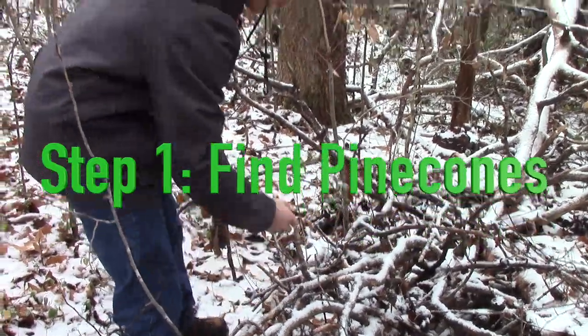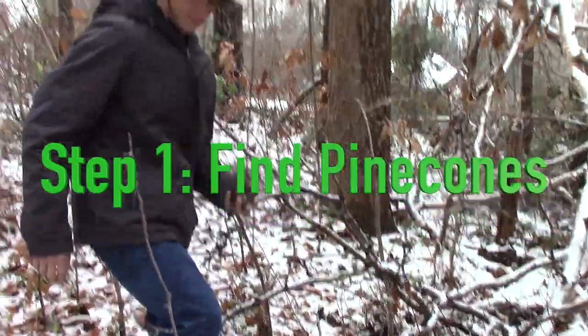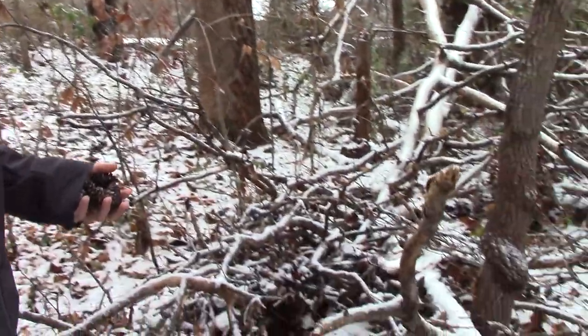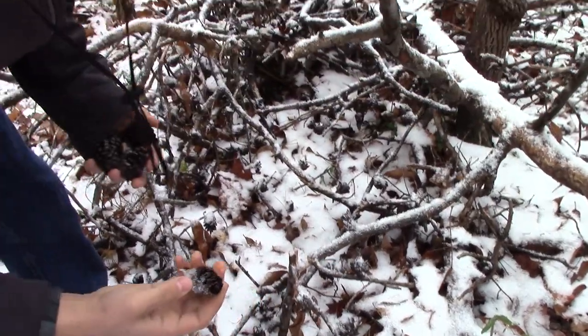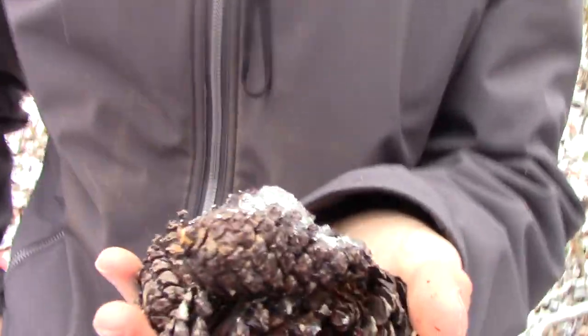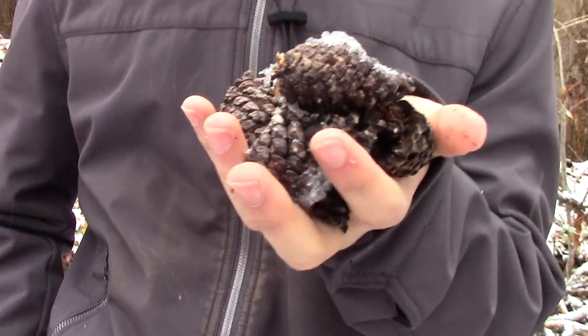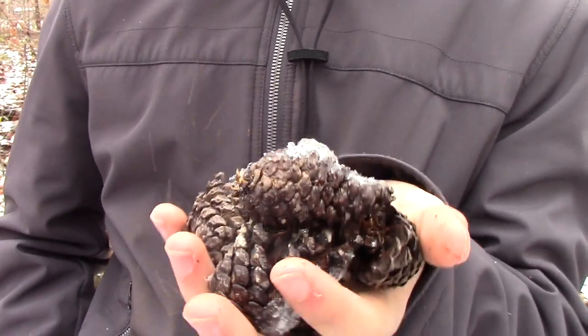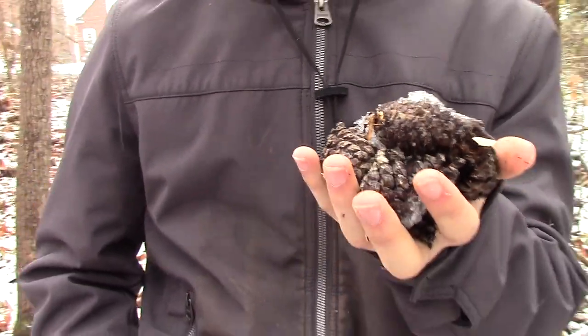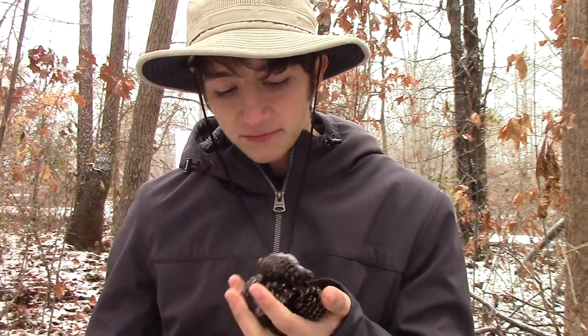Now, what ones aren't half eaten by squirrels, if I can find them? An interesting thing that you probably don't know about pine cones in general is that pine cones actually do contain a nut. It's called a pine nut. You may have seen pine nuts in the store — they're little white nuts that look like pale sunflower seeds. Pine nuts are really high in protein and fat, and squirrels love them here. All across the world, a variety of different animals subsist on pine nuts. They are an excellent source of many different nutrients. These pine cones have probably already been scavenged for pine nuts.